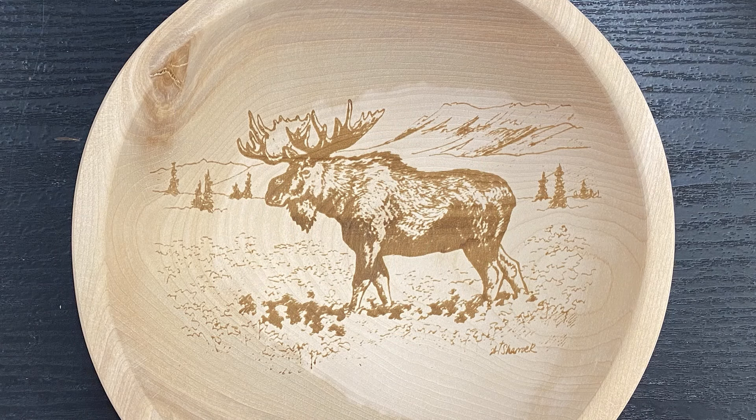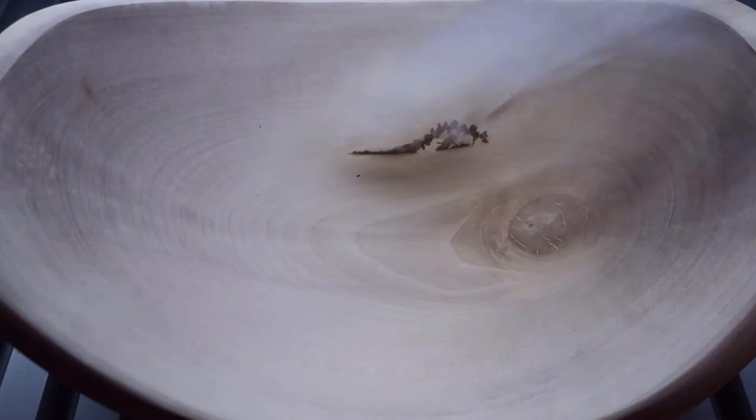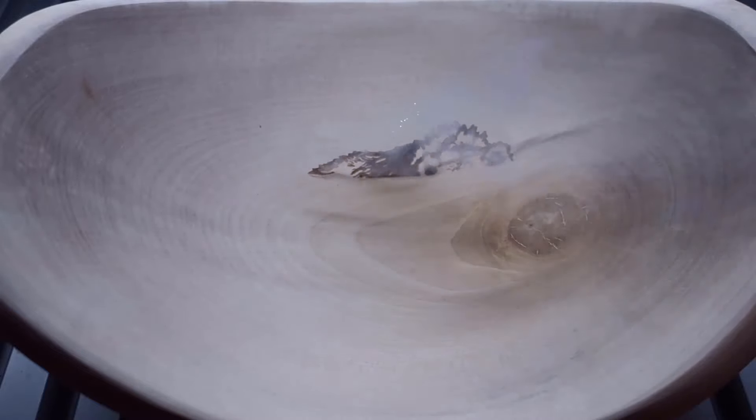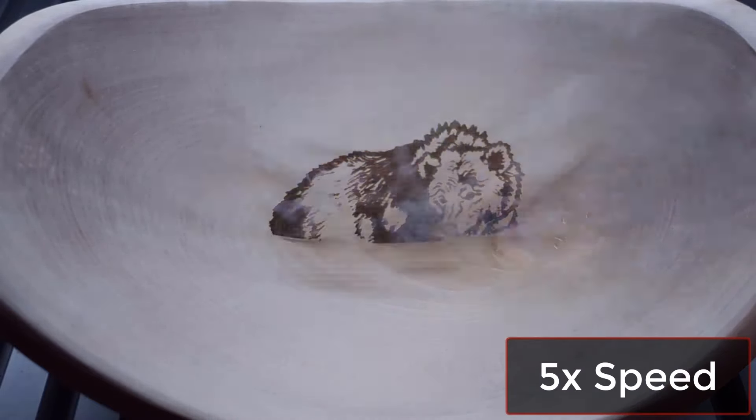In the second test, we used the same image but increased the resolution and lowered the engraving speed. We also adjusted our focus height to one and a half inches above the table to be able to etch further up the side of the bowl. The result from this second test was significantly darker with more detail, but it was too dark and details in dark areas were washed out.